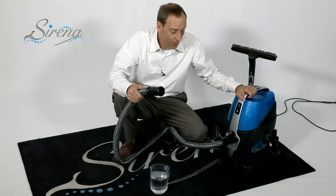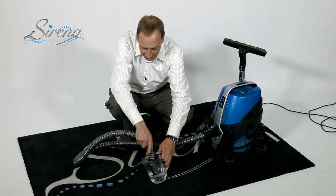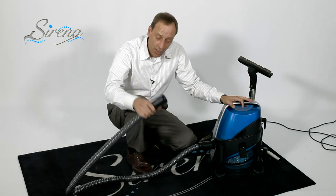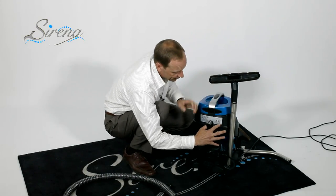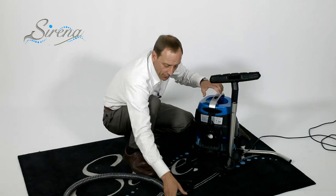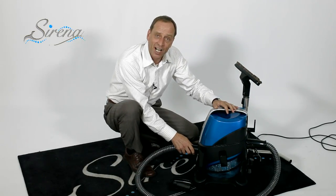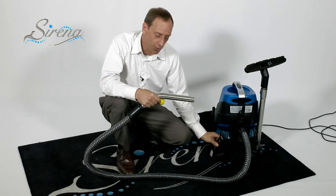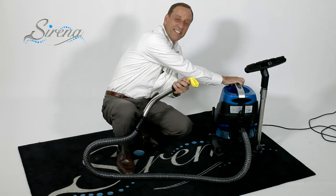Serena will also function as a wet pickup vac — watch how quickly this works. To dry the hose, simply remove it from the front. On the back, remove the HEPA filter cover, which exposes our washable HEPA filter. Plug the hose into the back, take the front and stick it into the intake, turn the machine on, and it will dry the hose for you. The Serena also acts as an inflation tool — it will blow up air mattresses or even balloons if you're having a party.